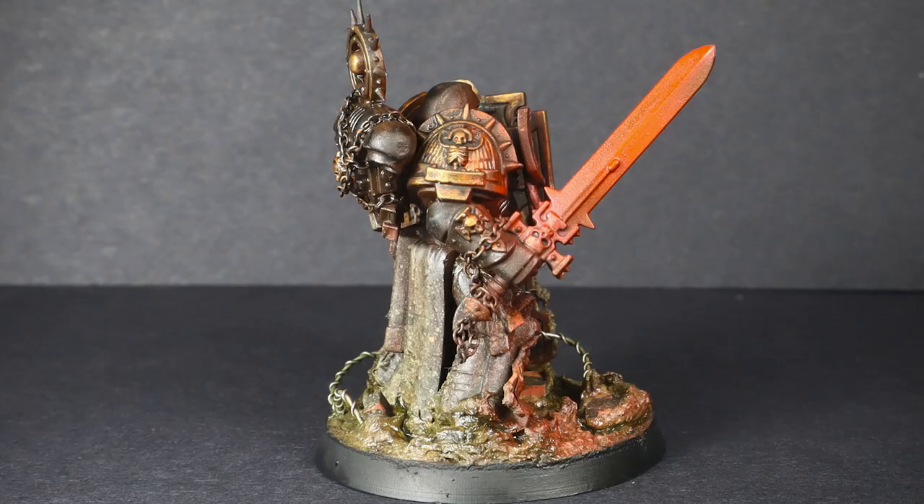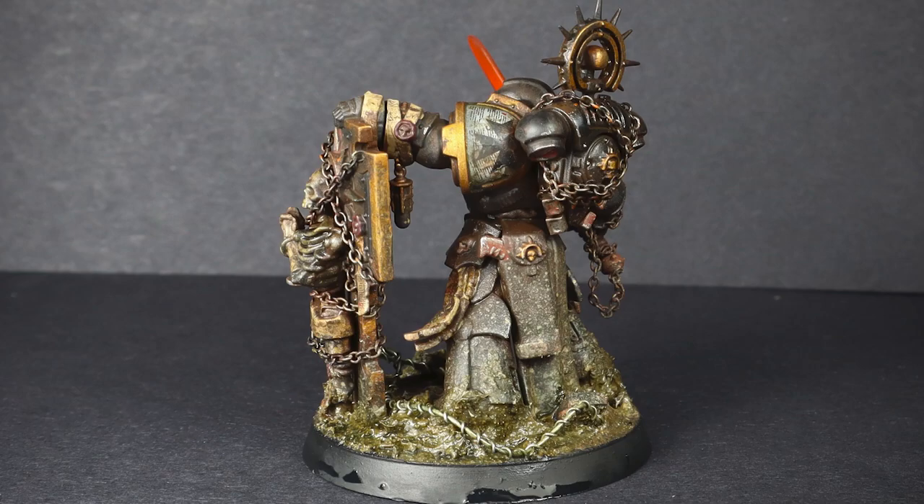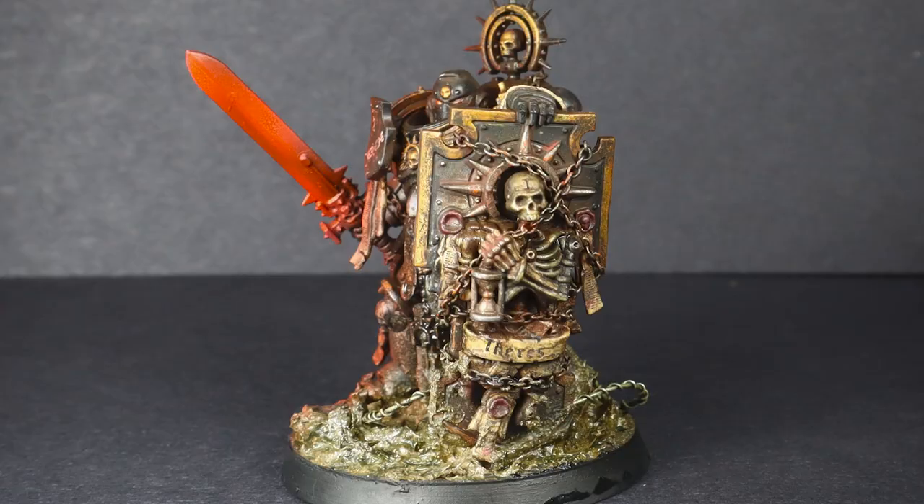In this video I'm going to be showing you how to paint Grimdark Black Templars. With new Black Templars coming out soon, I thought it would be a good opportunity to show you how I paint them.